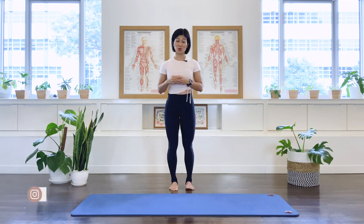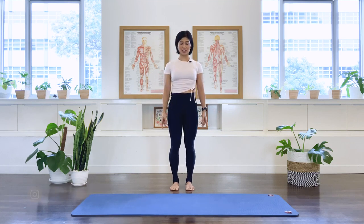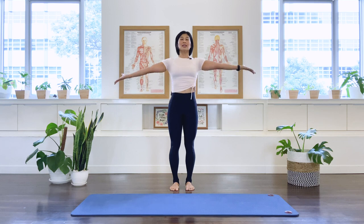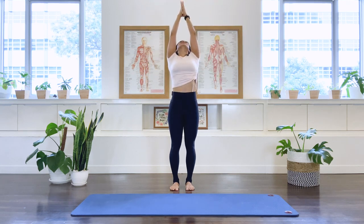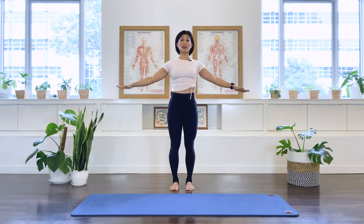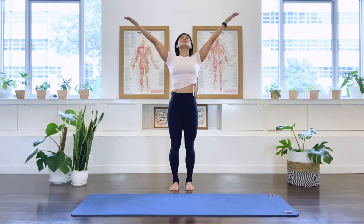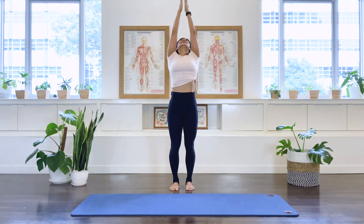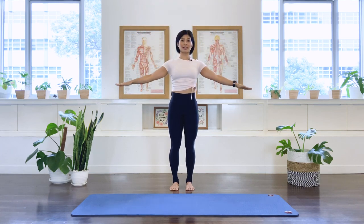We're going to stand tall, have your feet parallel, arms long by the side — find your utmost tallest position. We're going to inhale, lifting the arms up to the sky, looking up to the sky. As we exhale, pressing the arms down, allow the spine to grow tall. And again, inhale reaching up tall, exhale pressing down as you lengthen the spine.